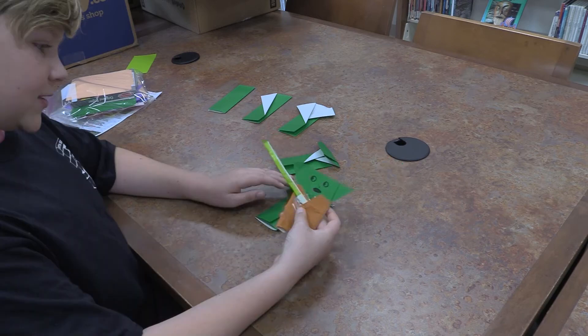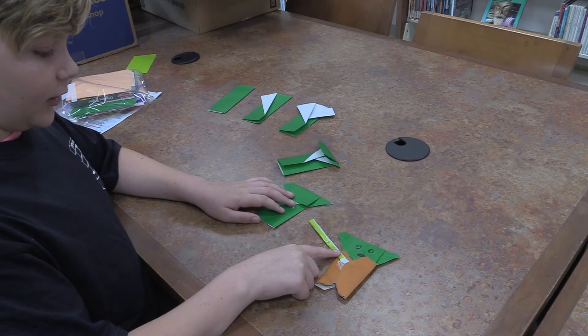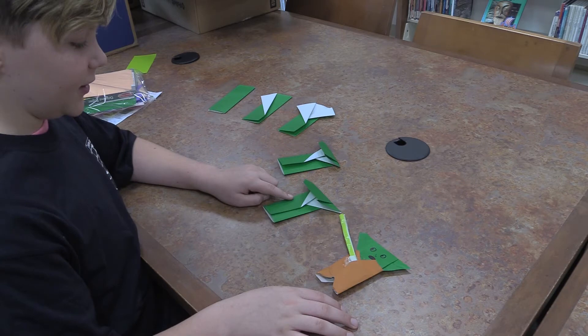You can draw a face like I did here, and I crinkled the ears a little bit and made a robe out of brown paper. And I made a lightsaber out of a green piece of paper.